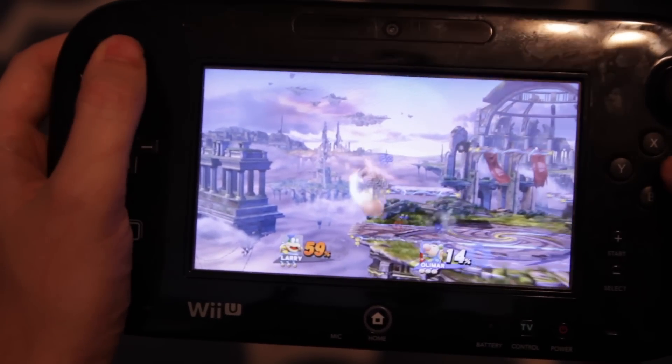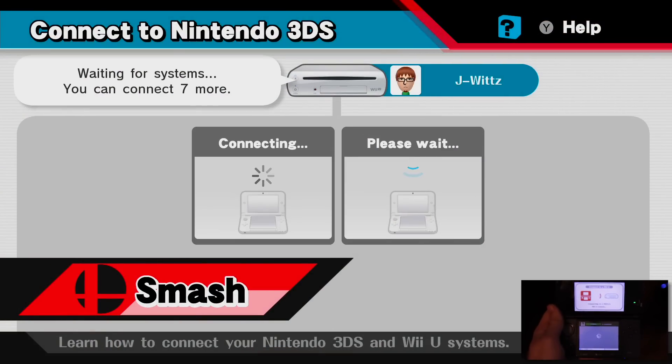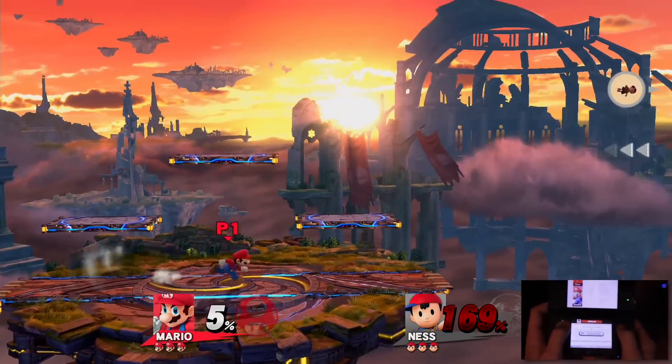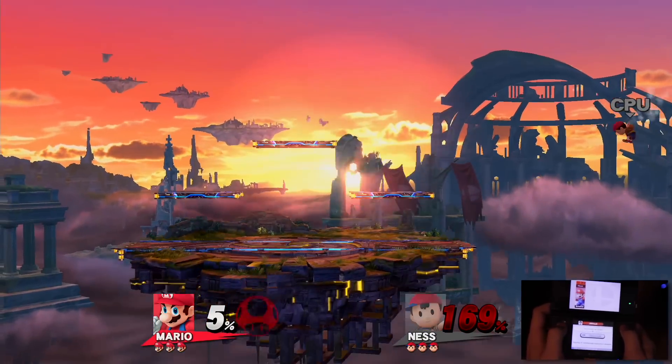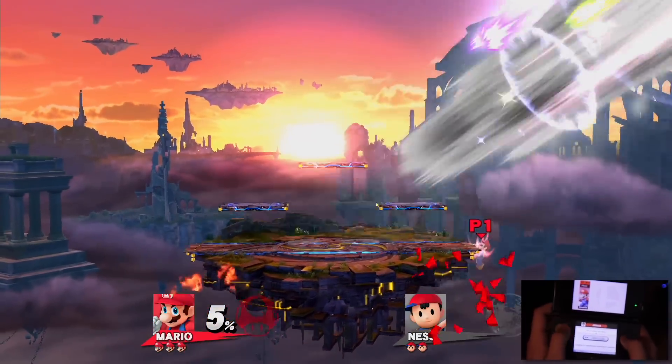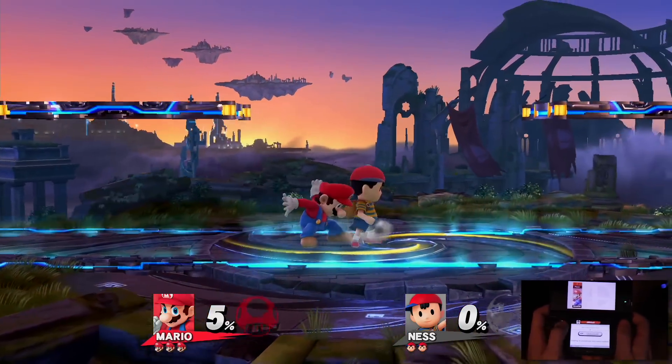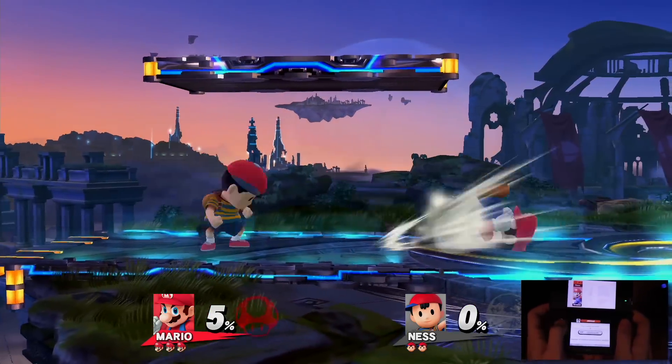Speaking of the 3DS, this game also allows you to connect a 3DS system with Smash Bros 4 3DS. You can either use this system to transfer custom characters over, or as another controller. The 3DS controller works perfectly with no lag, but I wouldn't recommend it over any of the other options we've talked about already. However, if you want to play with the game's new 8-player Smash but only have a limited amount of controllers, this is still a viable way to let more people play.